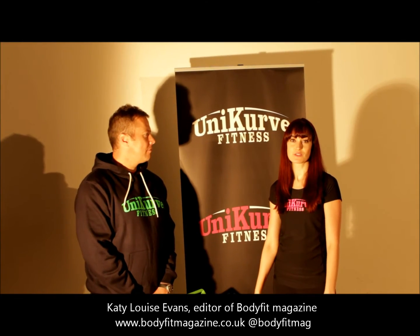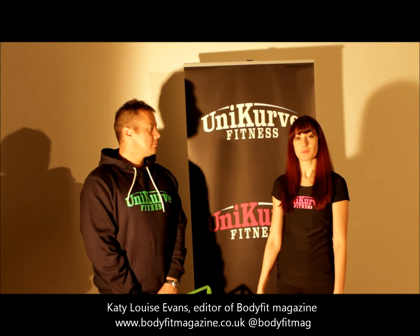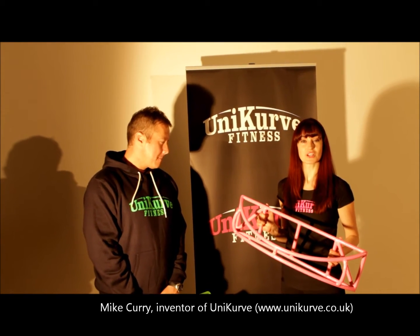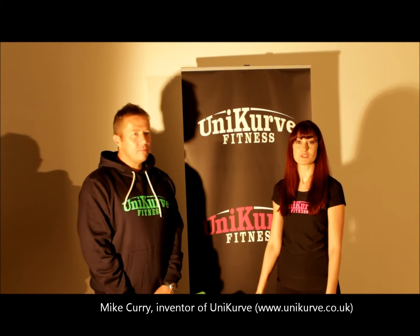Hi, I'm Katie-Louise Evans, I'm the editor of BodyFit magazine. I'm here at Fit Studios in Colchester today with Mike Curry, who is the inventor of this fabulous new piece of fitness equipment, Unicurf, and also Jenny Pacey, who's a former Olympic athlete and celebrity trainer.